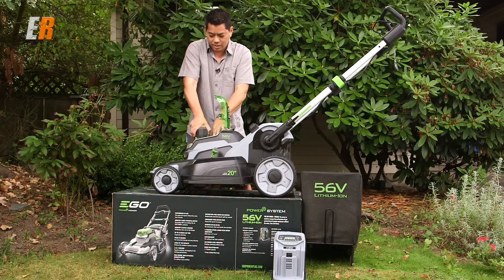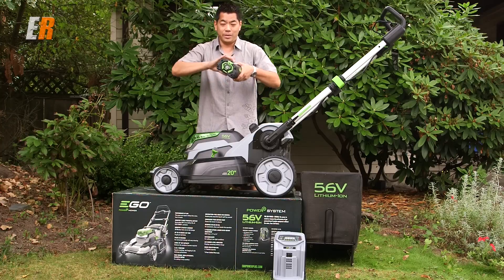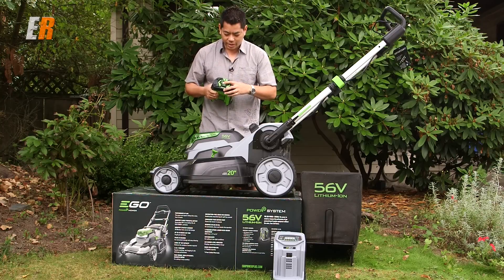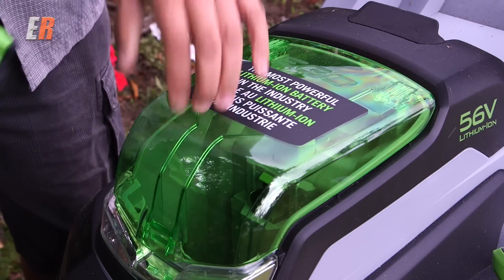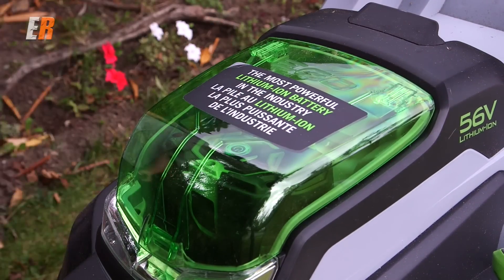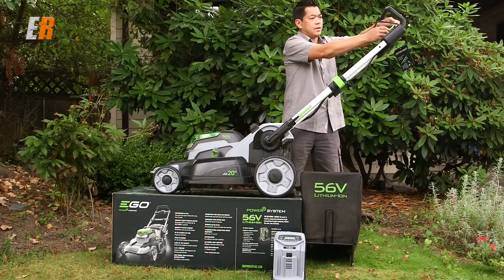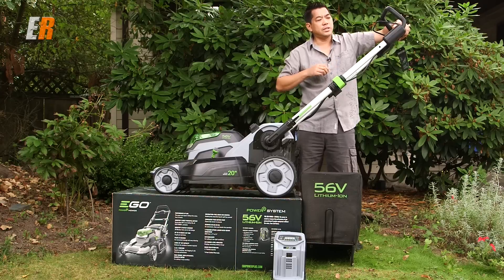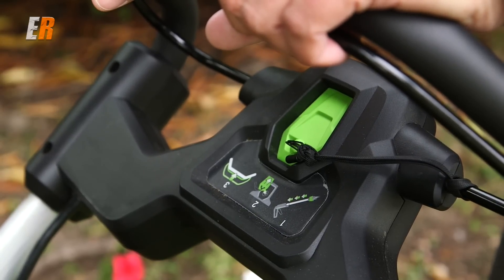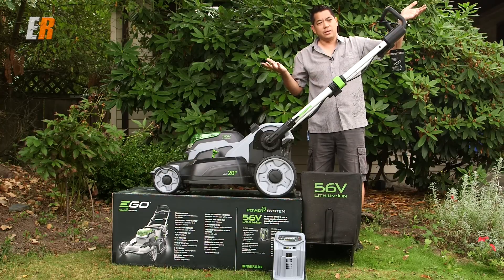Here we have a battery release. Look at this thing — it's like something right out of Star Wars. This is the battery; it's heavy duty. You have an indicator light here, and it just has a nice positive lock when you put it in. You have to push it down — it's spring loaded — and that's it, you close it down. So that is the lawnmower battery system.